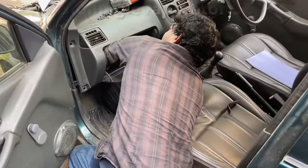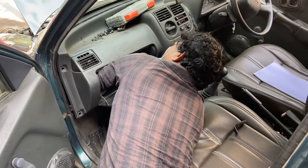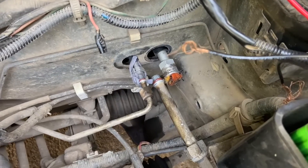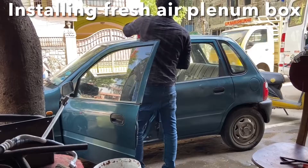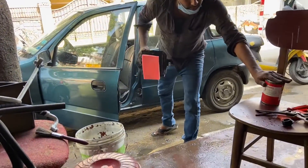Now we are installing the evaporator assembly into the car behind the dashboard. Here you can see the suction and discharge lines from the evaporator assembly peeking outside into the engine bay. The fresh air plenum box has also been cleaned and it is now being installed back into the car.